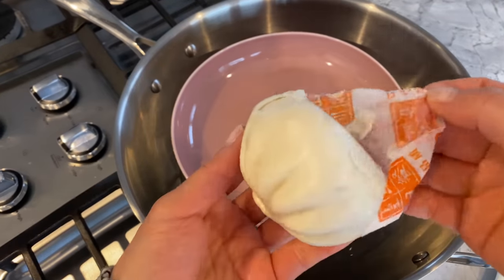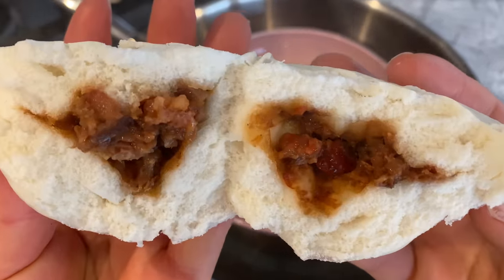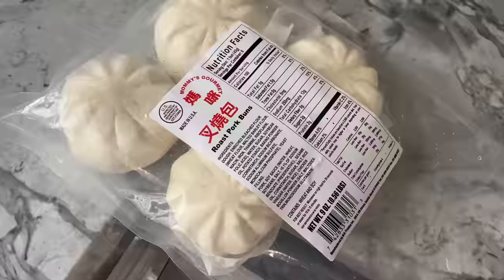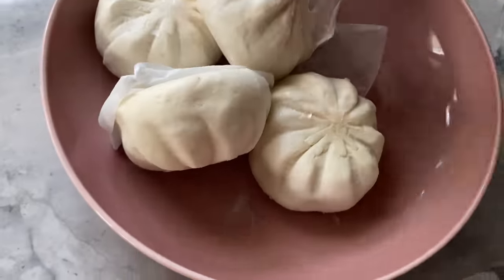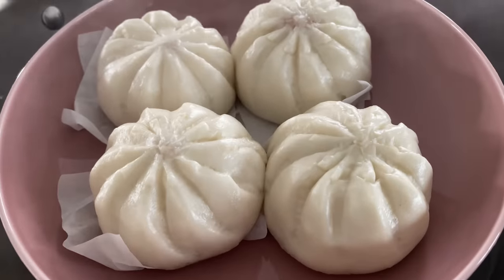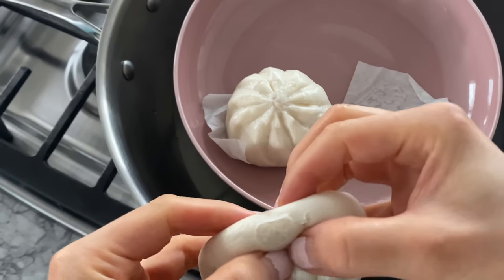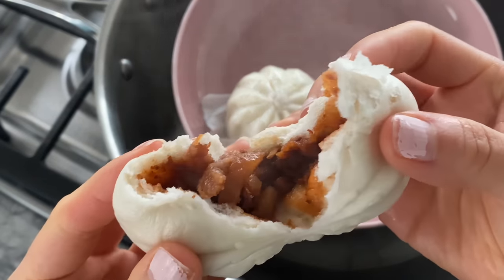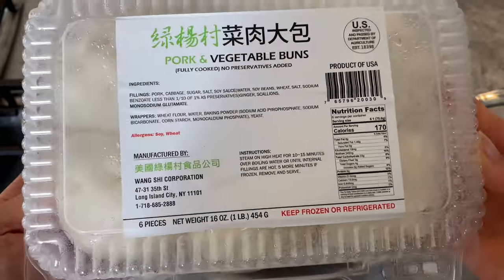The meat is nicely marinated and the bun is moist. Here's another brand I would recommend — albeit a bit smaller — the char siu filling is just as delicious and a tad fattier. Similarly, just steam for 10 to 15 minutes over boiling water and they're ready to eat. If you want to try making your own homemade char siu bao, don't forget to check out my air fryer char siu video.